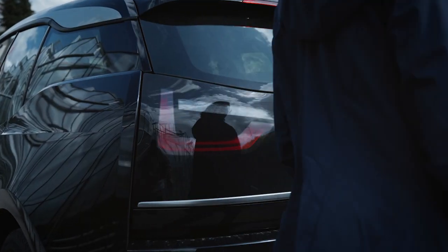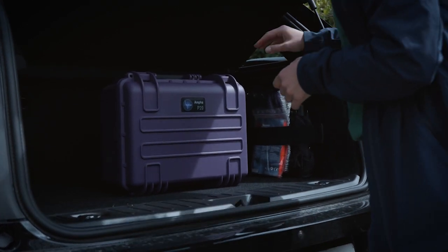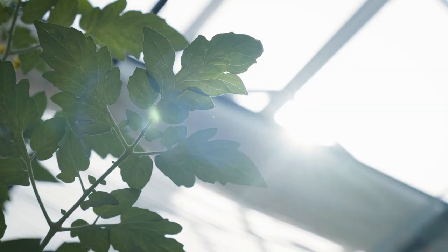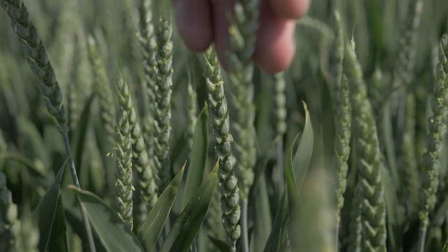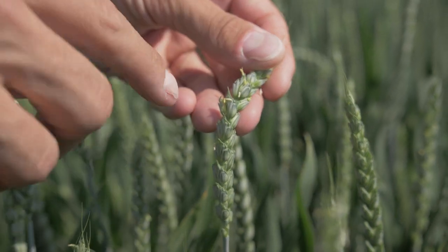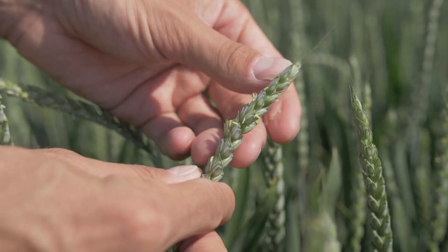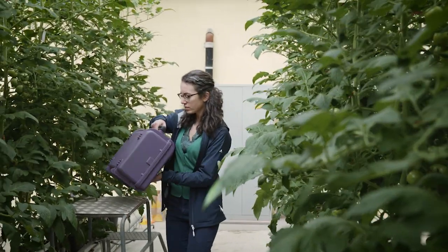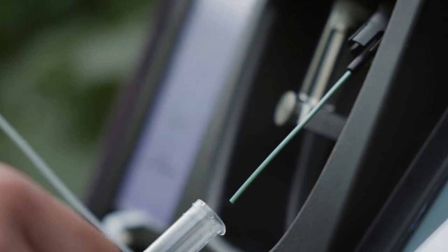Portability is quite important. Instead of bringing the pollen to the lab, you can bring the lab to the field. This is important for two reasons. First, it allows measurement of pollen from crops with an extremely short pollen lifetime — for example wheat, rice, and corn — for which accurate field measurement was nearly impossible before.